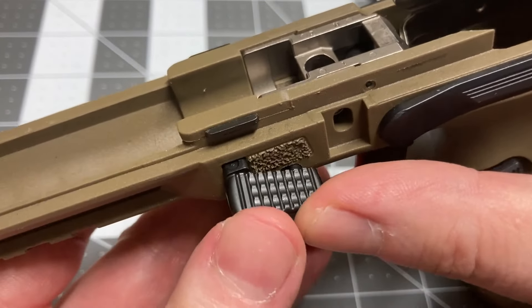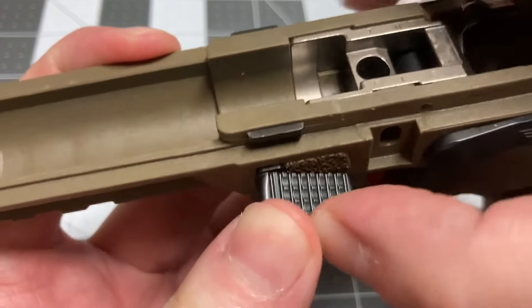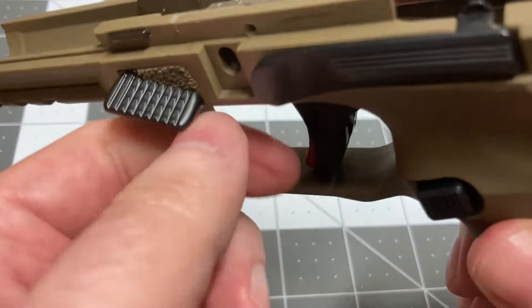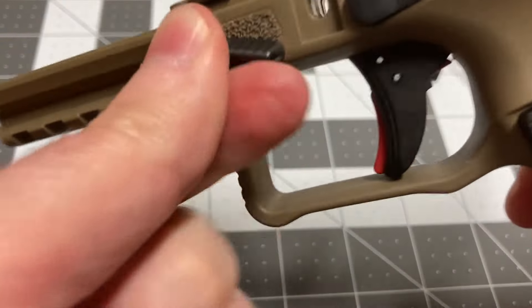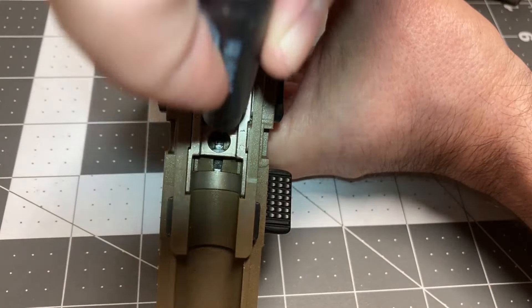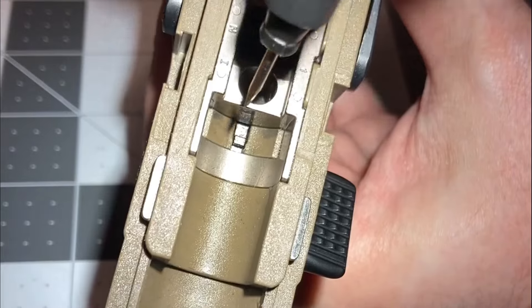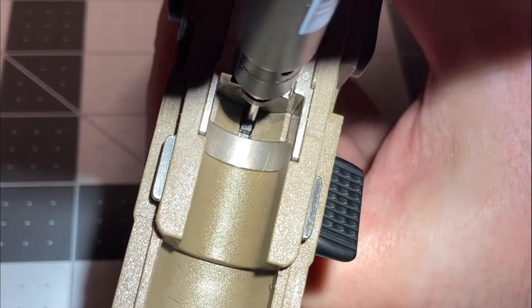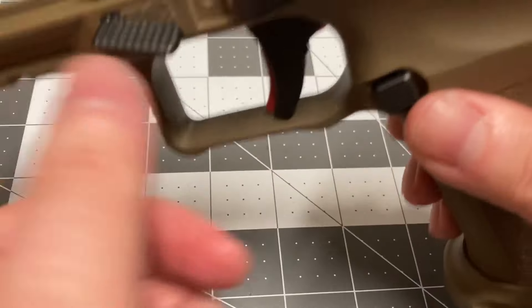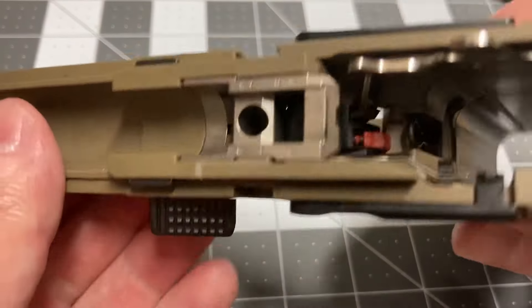Be sure to fully push it in flush. Re-engage the pin lock via the plunger channel, then complete the travel on the other side until fully locked. This prevents the pin from backing out.